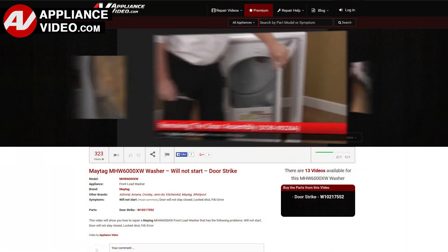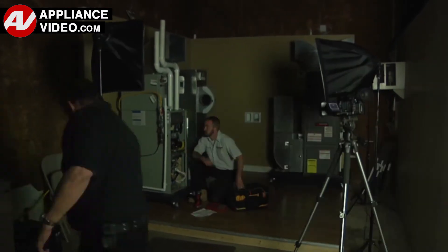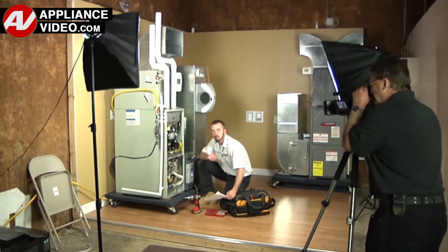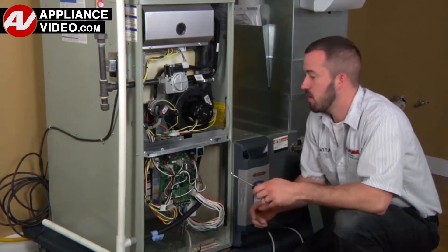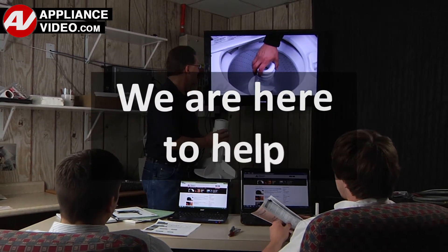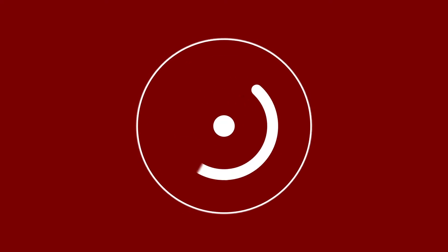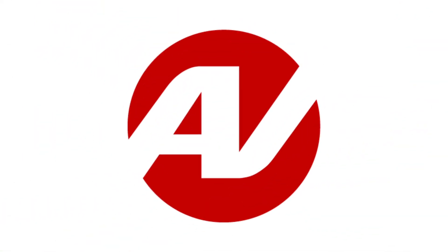Our growing library of videos has been produced using our factory-certified technicians, who have extensive in-field experience over the past 30 years. ApplianceVideo.com provides high-quality repair videos that anyone can follow, regardless of their skill level. We are here to help. Click on the link below to view this repair video, and let us help you do it right the first time.